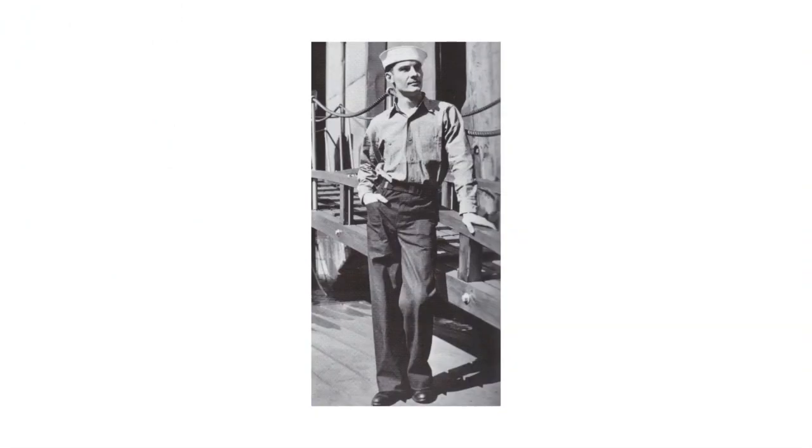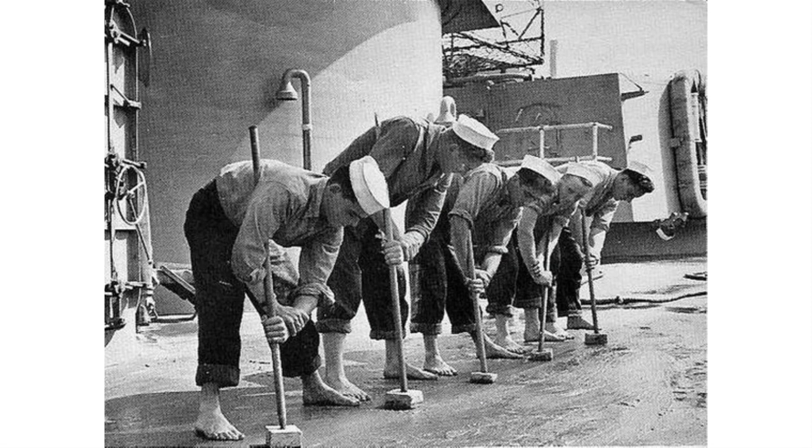The trousers of the dungaree uniform were made extremely baggy. The World War II trousers were not bell bottoms — they were straight leg and simply made with a very wide leg. Some sailors did have their dungaree trousers, and indeed all their uniform trousers, tailored to have an extreme bell bottom, but the dungarees did not come from the factory that way. The primary purpose of the wide leg was so they could be easily rolled up, even above the knee, for deck work such as swabbing or holystone work that could get the trouser bottoms wet or dirty.